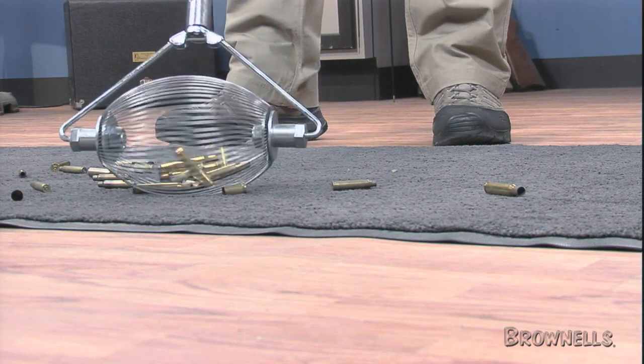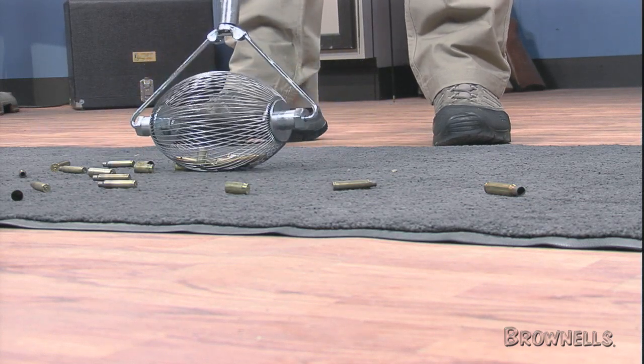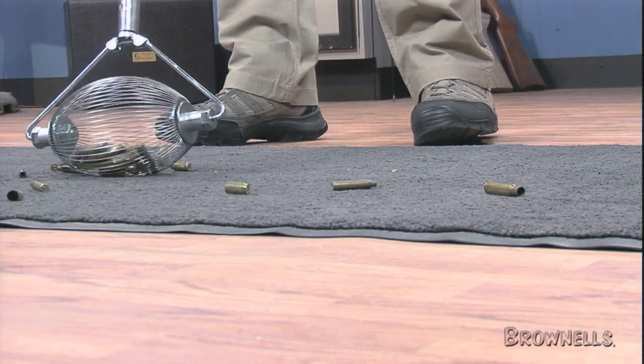The Wizard won't damage brass cartridges or shotgun hulls, and it doesn't pick up stones, dirt, or debris.